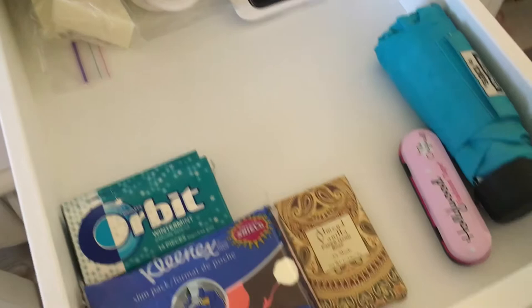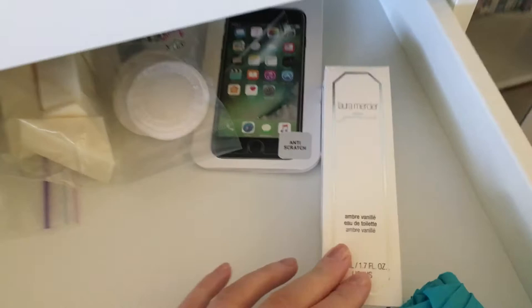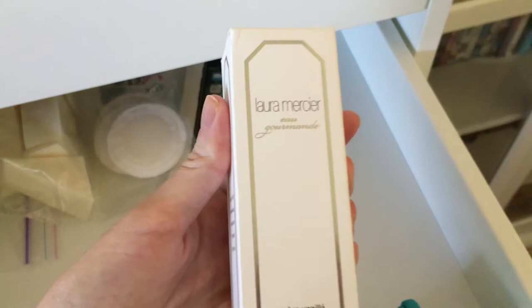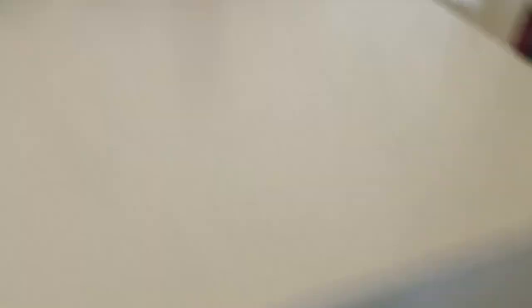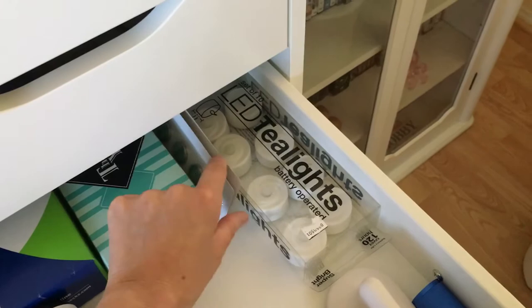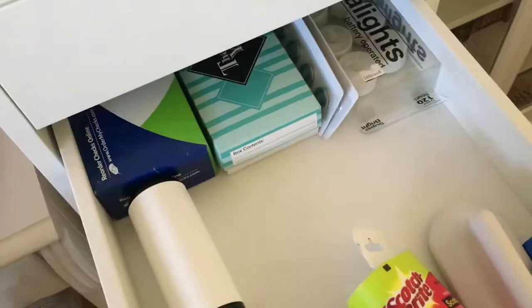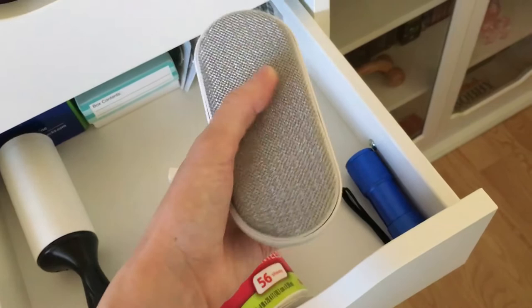The next drawer just has extra things I keep in here — like gum, tissues, my favorite body mist which is the Ombre Vanille by Laura Mercier. Another drawer has extras of things, my favorite LED tea lights and batteries for them, some checks, and a fabric shaver to remove pilling from clothing. And a flashlight. This other drawer is pretty empty — I'm getting rid of these yoga toes because I just never use them and they're kind of uncomfortable.